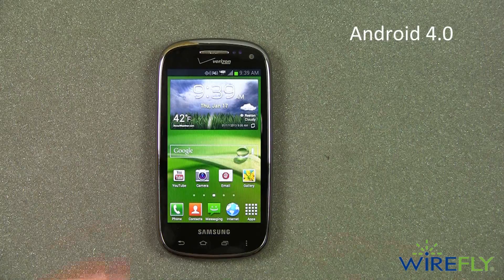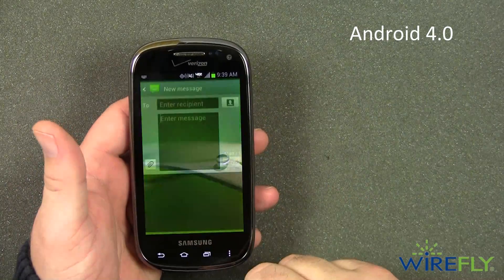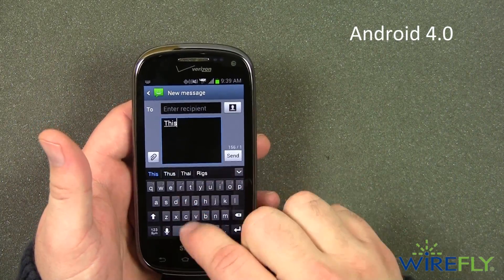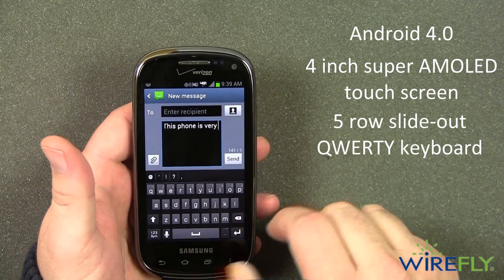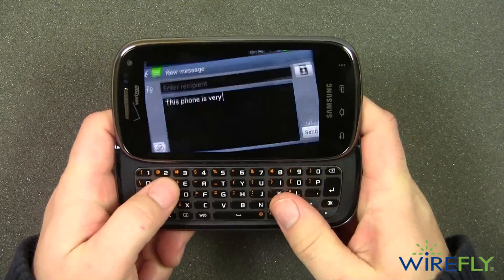The Samsung Stratosphere 2 is an Android 4.0 powered smartphone that appeals to many smartphone users because it gives you the option of using the 4-inch Super AMOLED touchscreen display or the 5-row slide-out QWERTY keyboard to type text messages or emails.